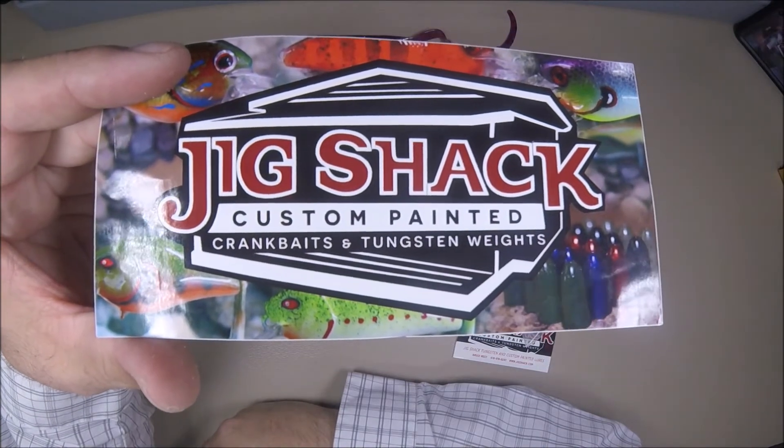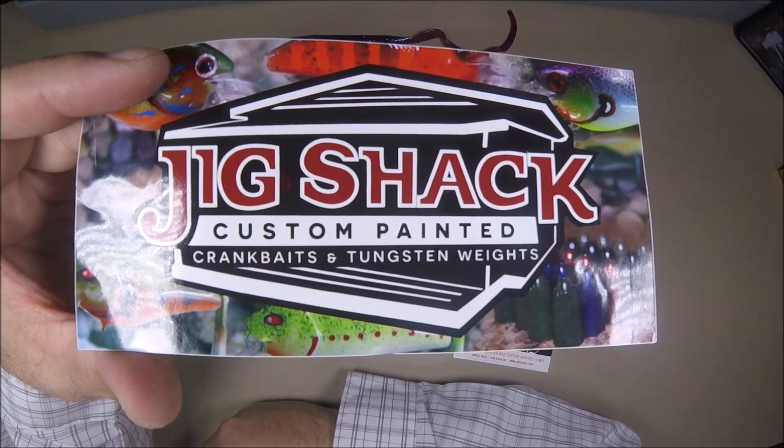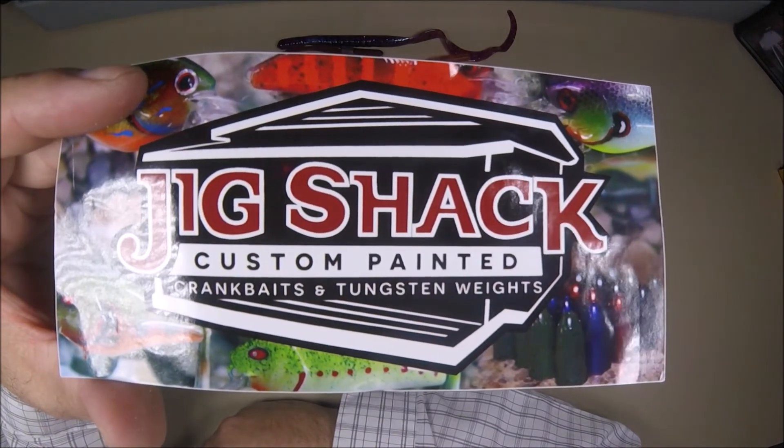JigShack.com — custom painted crankbaits and tungsten weights. I'm hoping to get this thing out this weekend; if the snow and ice lightens up, we'll try it out.